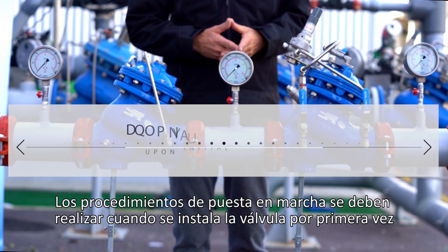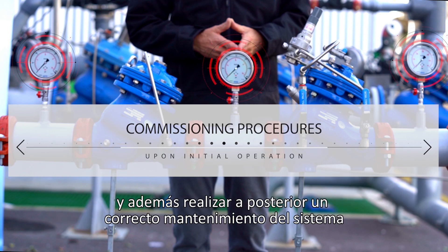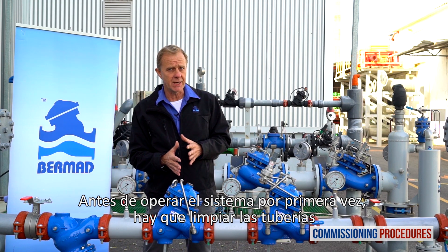Commissioning procedures should be performed when initially opening and operating a station, either for the first time as a new installation or after intrusive system maintenance. Before operating the system for the first time, it is imperative to flush the pipelines.